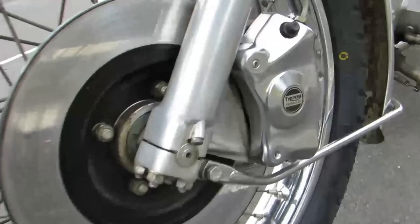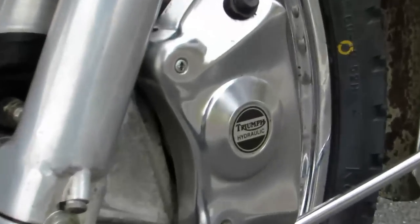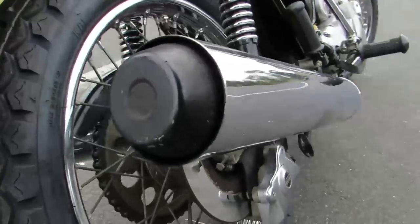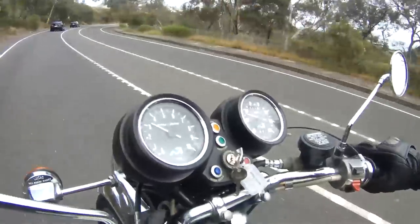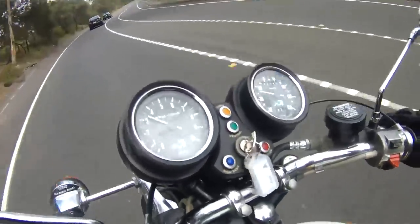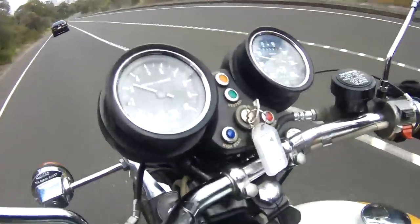The brakes are very 70s brakes — they're by Lockheed, single disc at each end. They're okay in the dry but nothing to ride home about. In the wet, they're diabolical; you've actually got to dry those discs out to get them working in the rain.